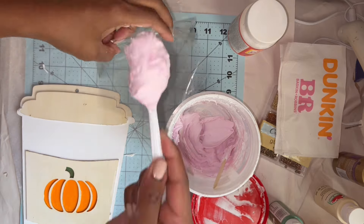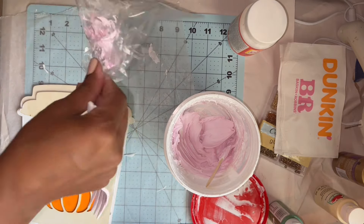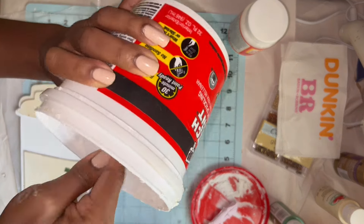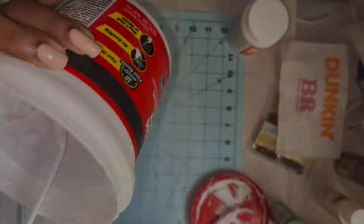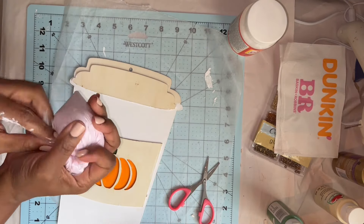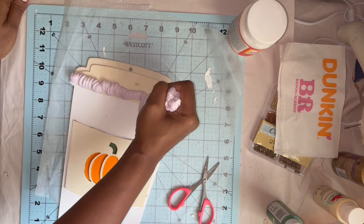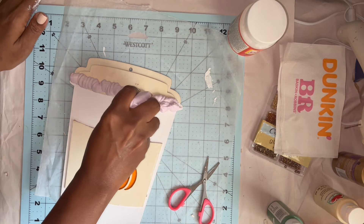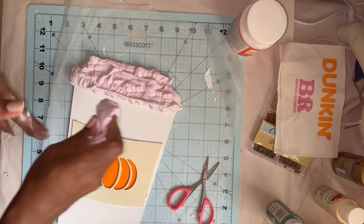Once all that paint dried, I mixed up all of my spackle together and put a little bit of white paint in it as well. Then I scooped it into a regular plastic sandwich bag, nipped off one end, and used a pouncing up-and-down motion to apply it to the top of my coffee cup. I have a love-hate relationship with those Dollar Tree icing tips — sometimes they work and sometimes they don't. I think next time I'll look for a Wilton tip at Walmart.